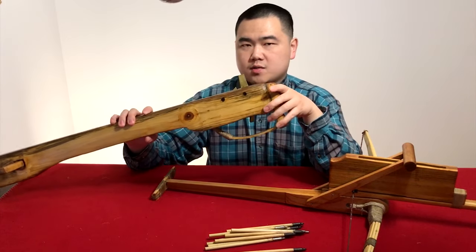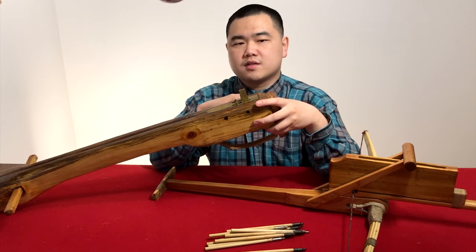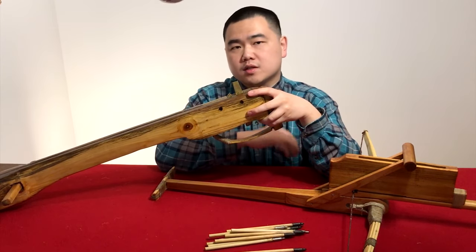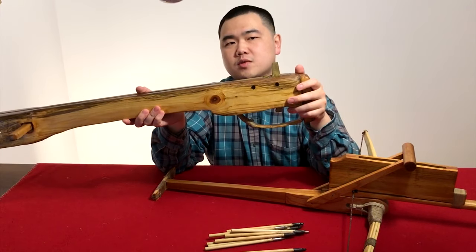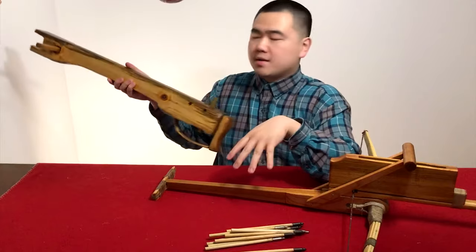Crossbows with the long power stroke and three-piece triggers were the military weapons. We don't have any evidence during the Warring States period that repeating crossbows were used for the military. Those larger crossbows are really the Chinese military weapons, while repeating crossbows were more of a niche weapon, a self-defense weapon, or sometimes just a toy — so keep that in mind.